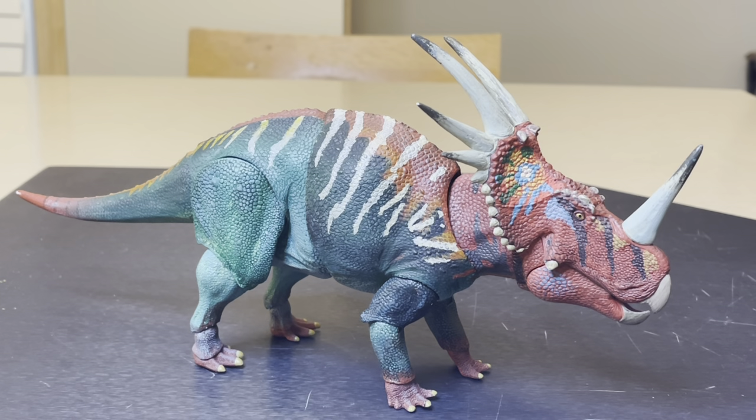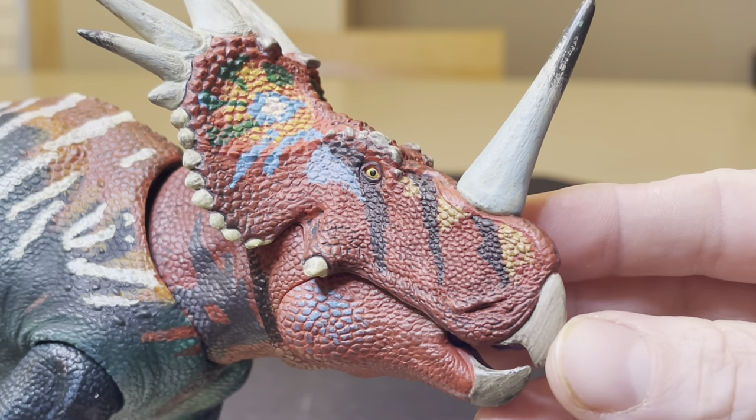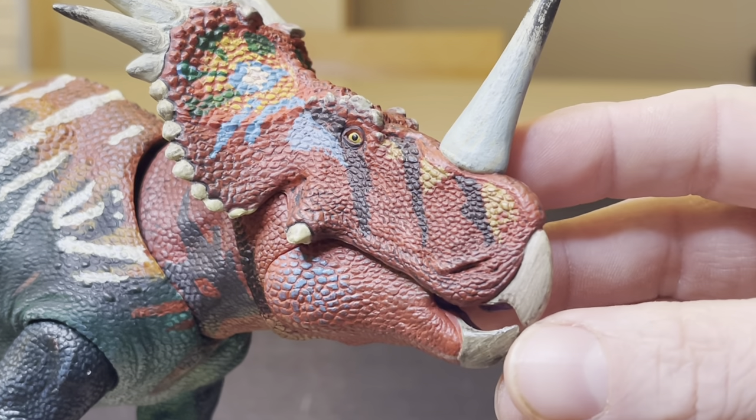Not the packaging box, nor the collector's card that goes with this figure, but it is an astounding figure even by itself without all of that. And today I want to take a close-up look at it and share it with you. Look at that beautiful, amazing face of this creature.